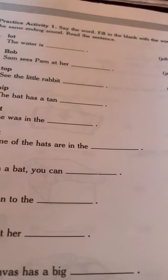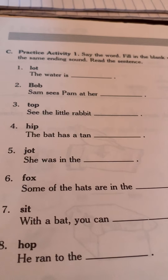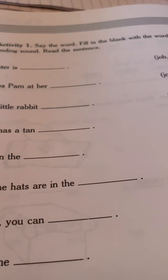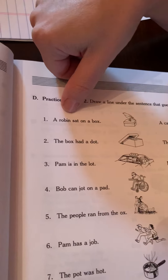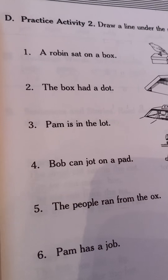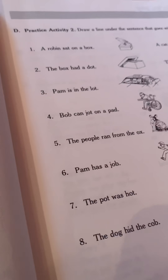This next page, what you're going to do is say the word and fill in the blank with the word that has the same ending sound. So, 'lot' — 'the water is hot.' That's what you do on this page. Next page, you're going to draw a line under the sentence that goes with each picture: 'A robin sat on a box' or 'A cat ran to the catnip.' I know that's a robin on a box, so I would underline that sentence. Okay guys, keep practicing your sounds, keep reading. Y'all have a good day, talk to you, see you soon. Bye.